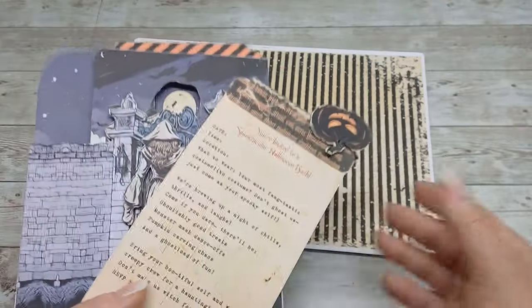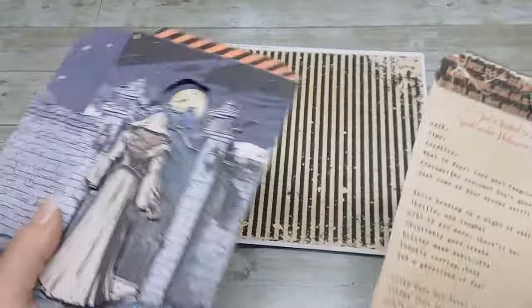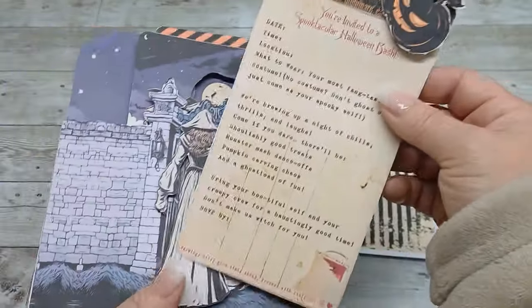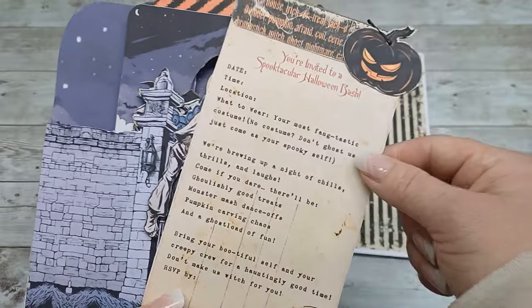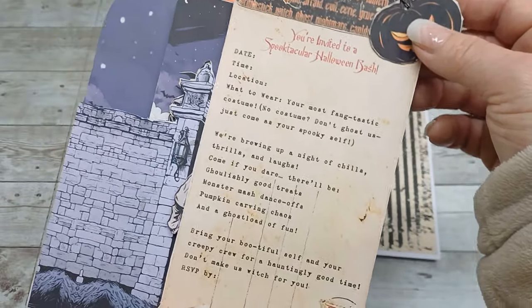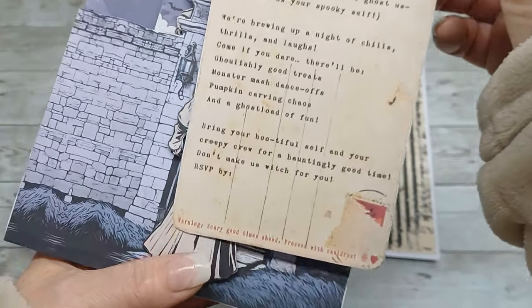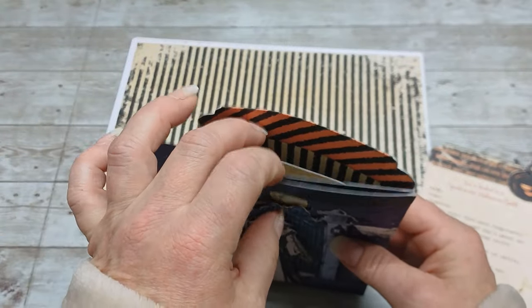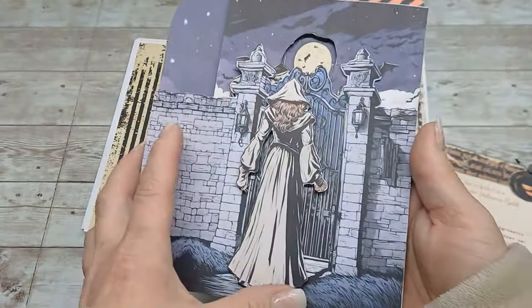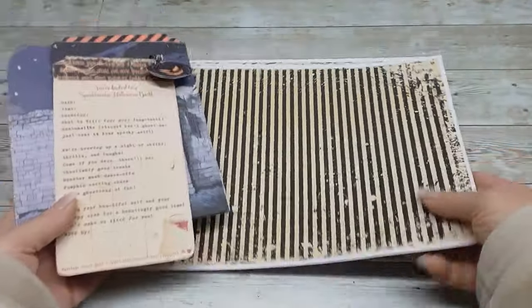For those who go and buy my little collection from my Etsy, there will be included this cute little invitation for a Halloween bash. I think it's really cute and I love how it turns out. There is a pocket behind and there is this girl. I did print out my papers on an inkjet printer.